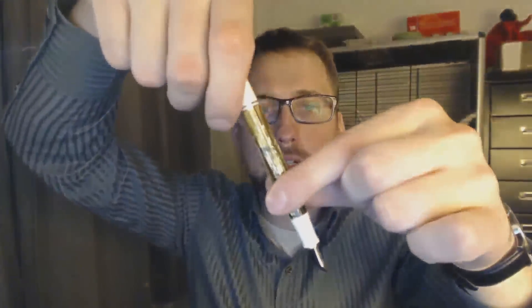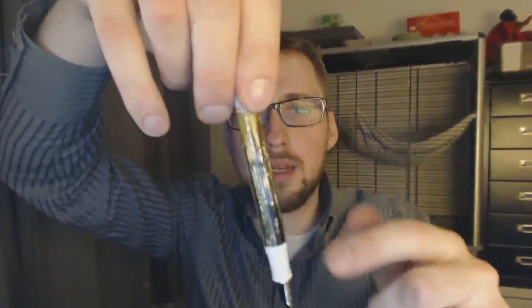It's piston-filled, so you dip it in the ink, twist this, twist it back up, and you will draw up ink. It holds a decent amount of ink for a pen this size, which I would say is a fairly normal pen size. The M800 is already somewhat large, the M1000 is really big, and this is a decently sized pen.